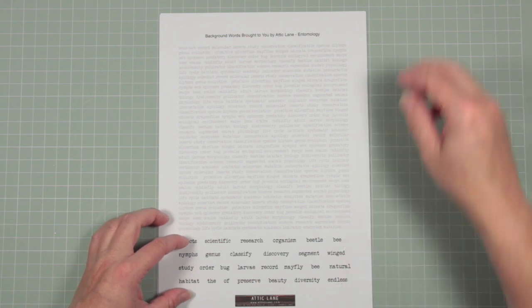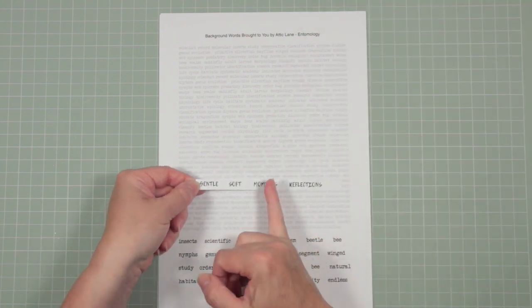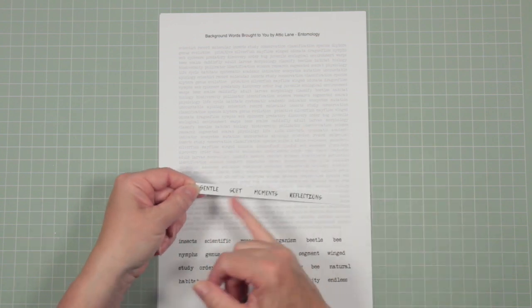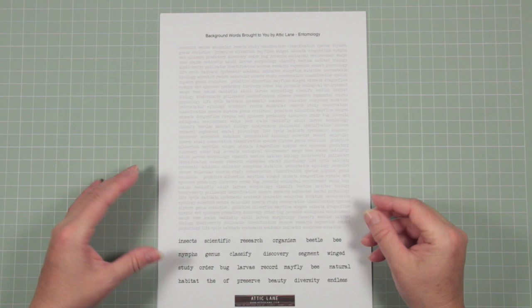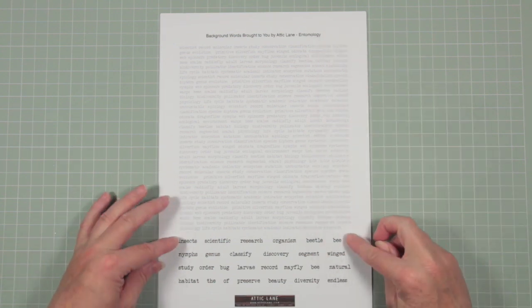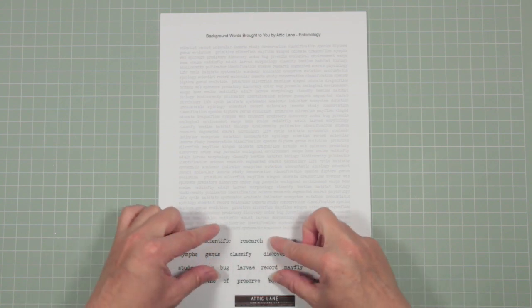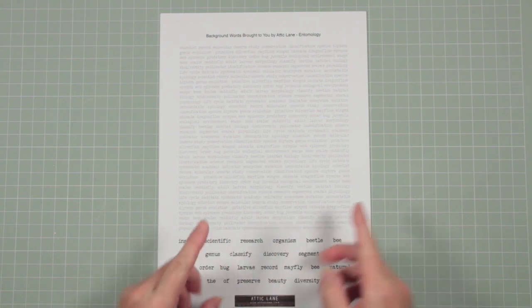These are bolder because that way it will help the words stand out from your background. The way that you use these words is you cut them into strips, divide the words up, and then you create your own phrase or maybe just a little sentiment on the bottom of a card — but they are linked to the same theme. They are spread out so that you've got plenty of space between the rows of text to cut between them.